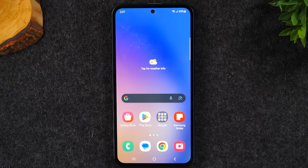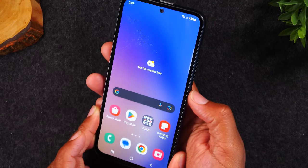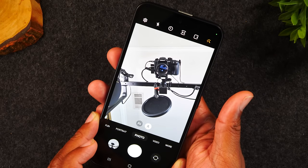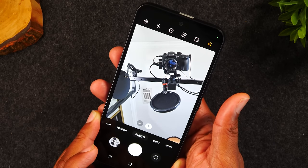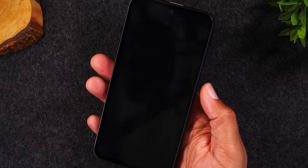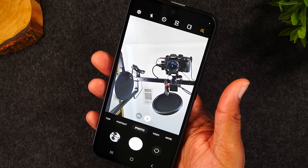Another really cool feature is the quick launch camera, which lets you launch the camera anytime so you don't miss important moments. All you have to do is double-tap the power button two times — it automatically opens the camera. Even if the phone is off, double-tapping will wake it up and take you right to the camera. And even if you have a password, it bypasses it so you can take a picture immediately.